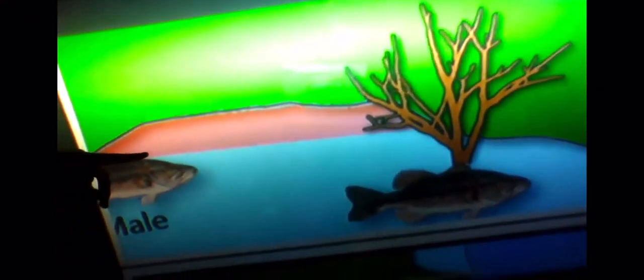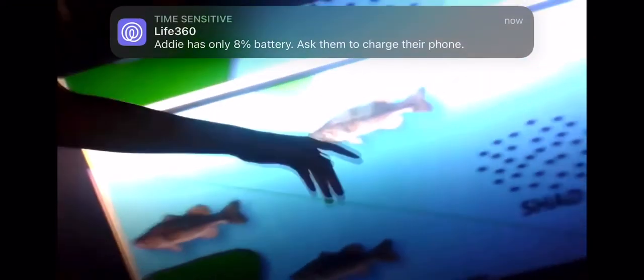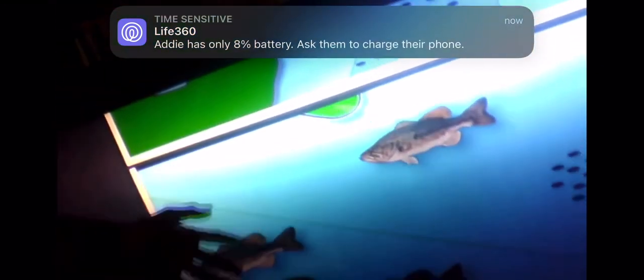Moving on to post-spawn, the males will hang out on the beds more and the females will move off onto cover. Moving into summer, they will move out of the spawning grounds back into the deep. In summer, they will also be chasing shad — you can see these are the shad they're chasing out on the ridges in summer. Then in fall, these shad are going to push all the way back up shallow. Wherever there's shad, there's bass. That is a brief introduction to basic bass behavior and patterns.